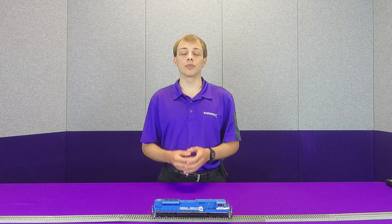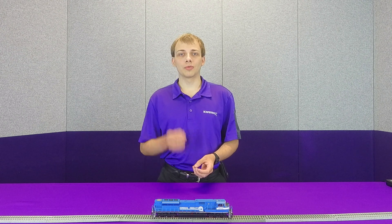Hey guys, this is Norman Overwood with Soundtracks here. Today we're going to talk about LED Compensation Mode — what it is, how it works, and what it does for your model. So let's get started.